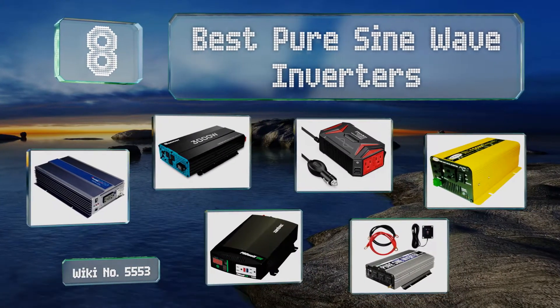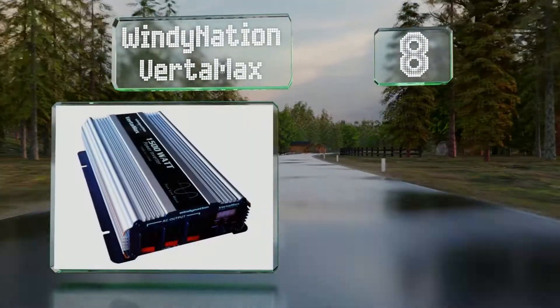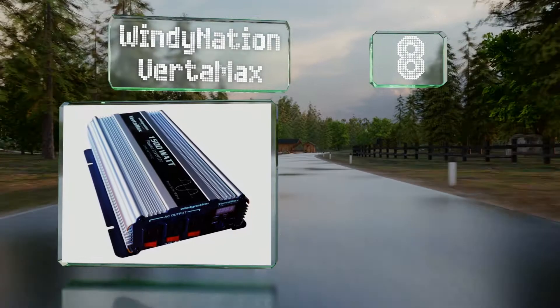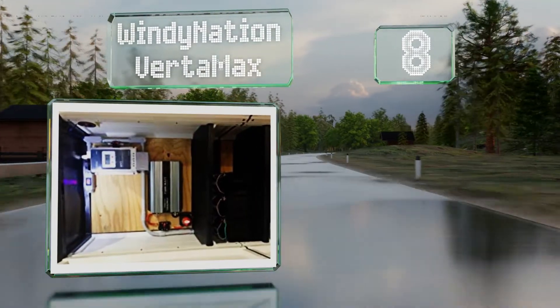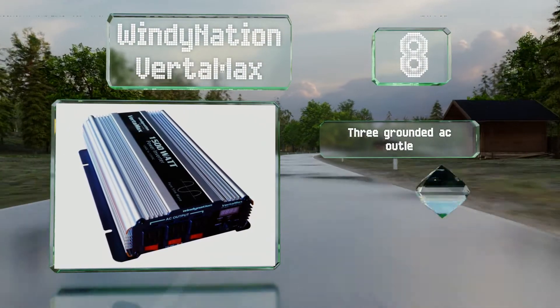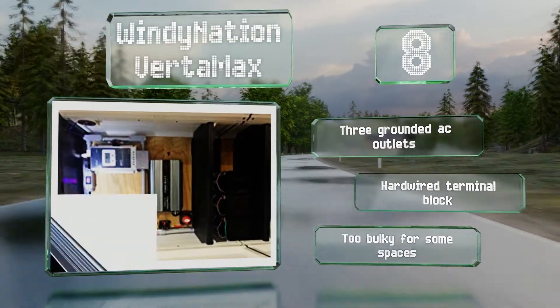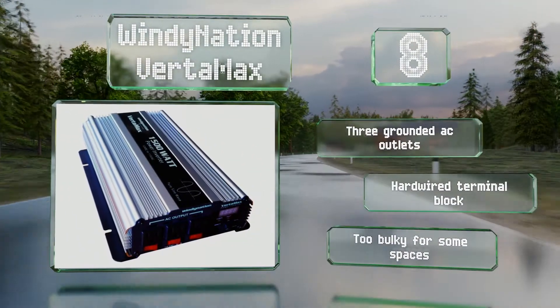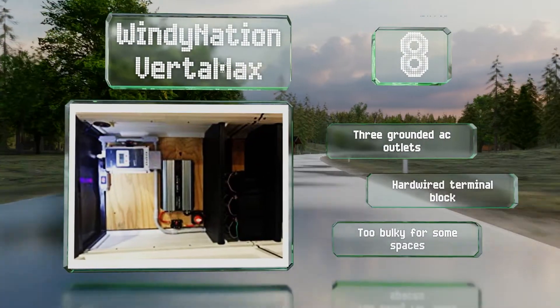Starting off our list at number eight, the highly capable Windy Nation Vertamax can run computers, televisions, video game consoles, cell phone chargers, microwaves, and even air conditioners. It's sturdily built and comes with thick battery cables. It includes three grounded AC outlets and a hardwired terminal block. However, it is too bulky for some spaces.